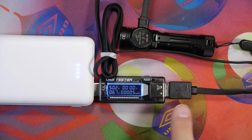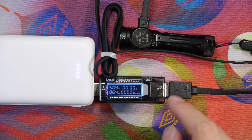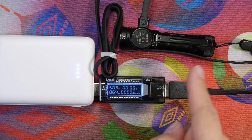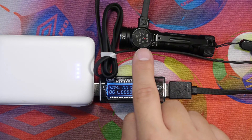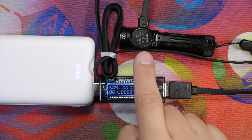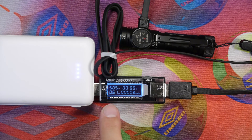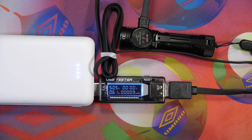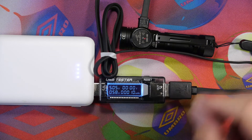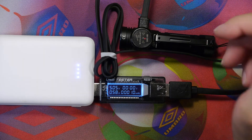Here we can see the unit being charged by the magnetic cable, charging at about 0.67 amps toward the end of the charge cycle. The battery is almost fully charged; a red LED inside the charger indicates charging, and when fully charged it will show a brighter blue LED. We're at 5.04 volts at about 0.61 amps — it's doing a good job of self-sufficient charging via the magnetic system.